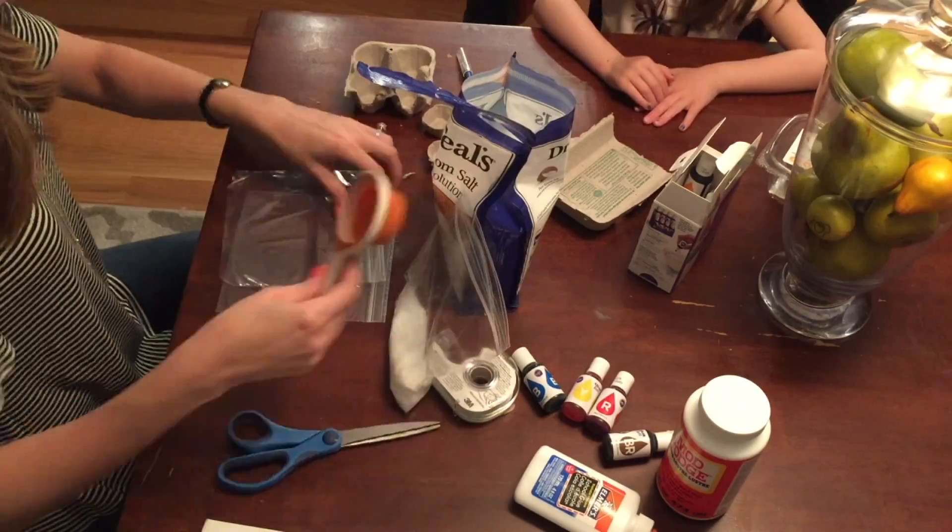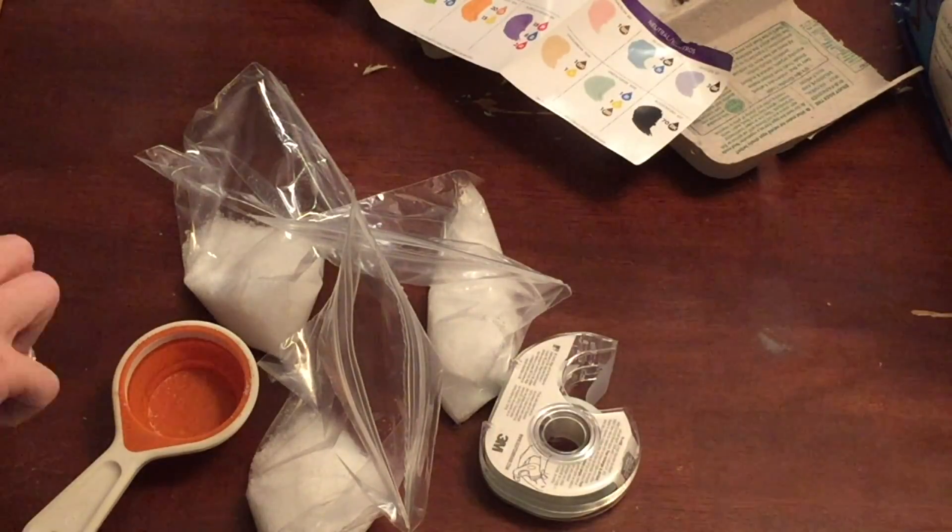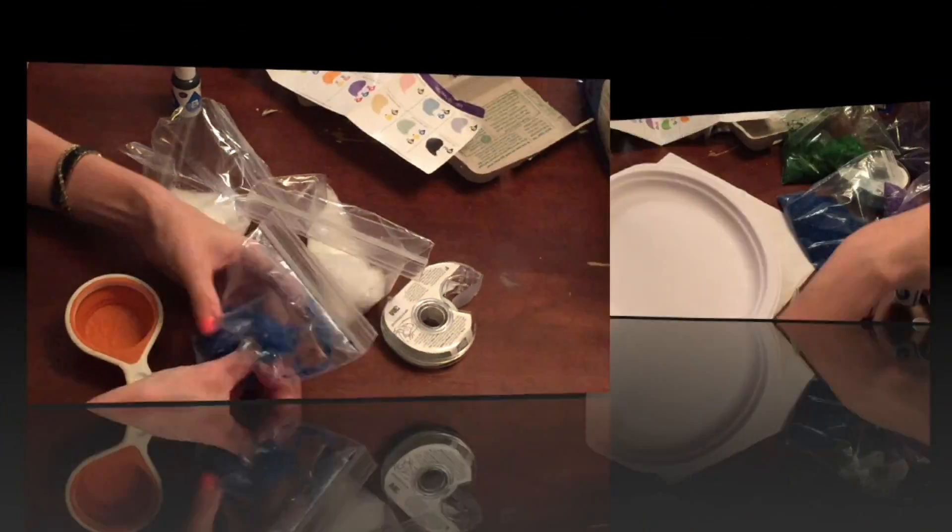Next, scoop some Epsom salt into small plastic bags. Drop liquid food coloring into each bag to make whatever color you want your geode to be.